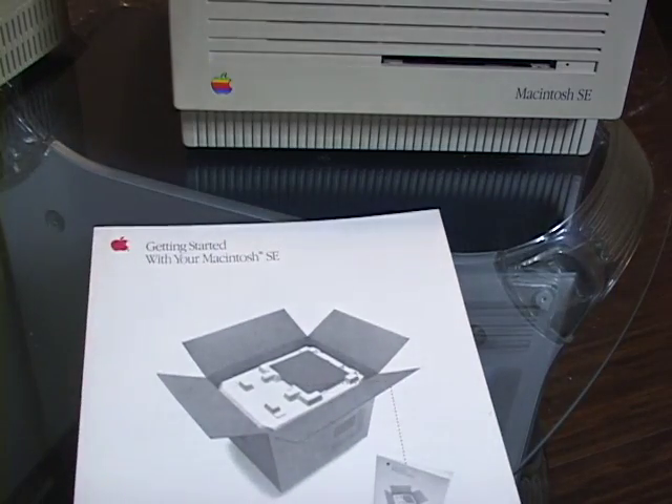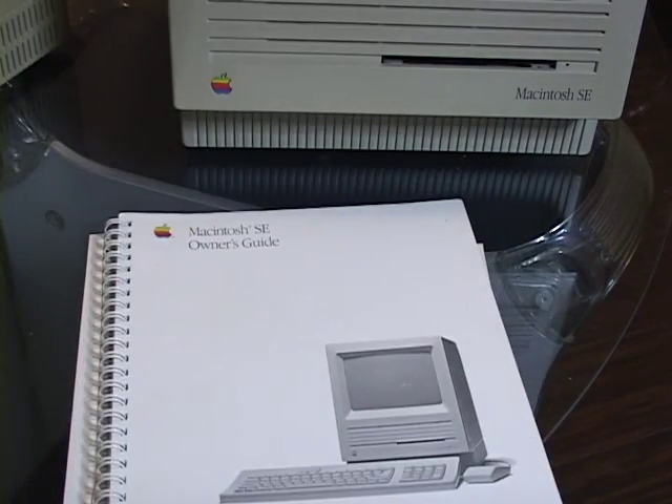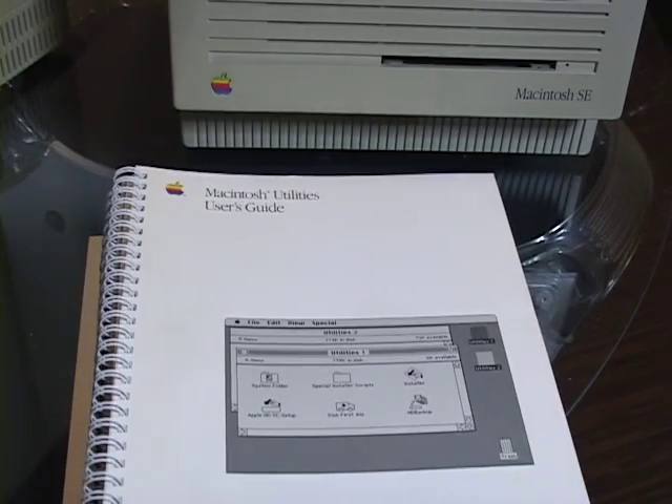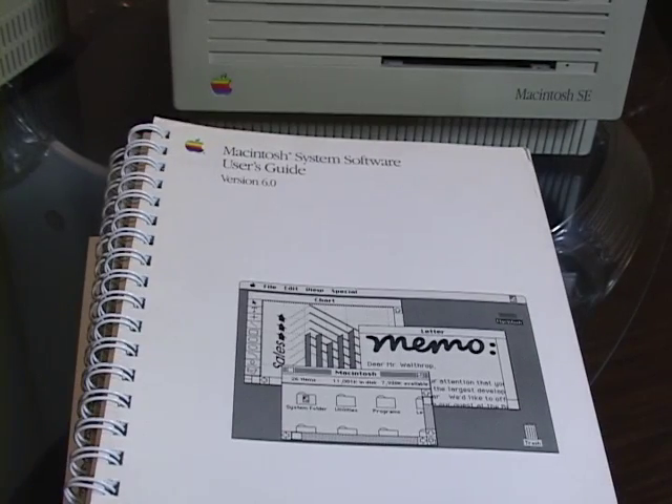You got the Getting Started, the Quick Reference Card, the Owner's Guide, the Printer Manual, the Utilities User Guide, the HyperCard User's Guide, and then of course the Operating System User Guide.